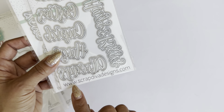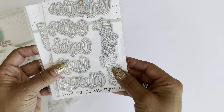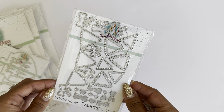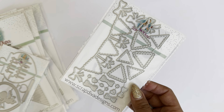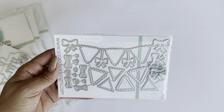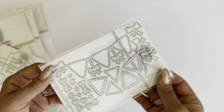Make sure you check out ScrapDivaDesigns.com. Several of the design team members have been creating with these dies, and there are several examples in the shop. The next die set is the adorable bow banner — one of my favorites. It's so cute, and you can use it year-round, not just for Valentine's Day. The banner measures approximately five and a half inches in length, and it has all these little add-on pieces, layering pieces, and little bows.